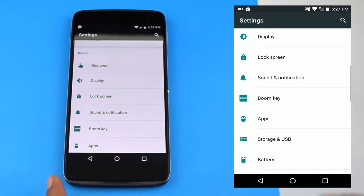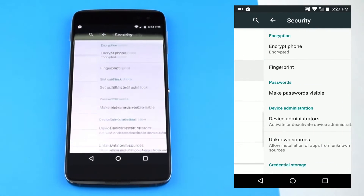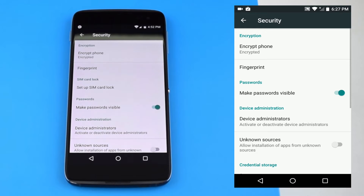Next, you'll want to scroll down to the security settings. From there, you will select fingerprint to set up your fingerprint.